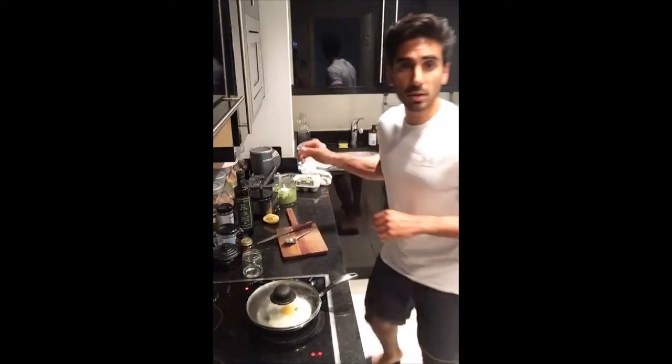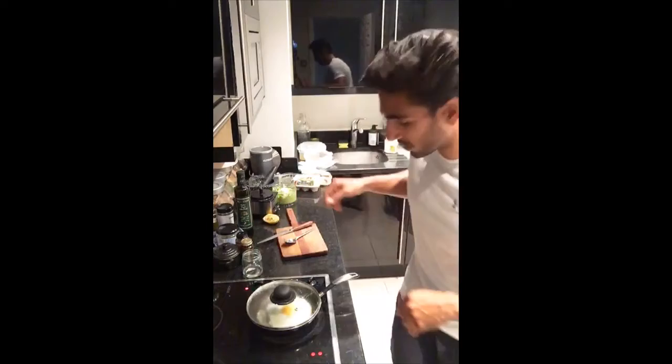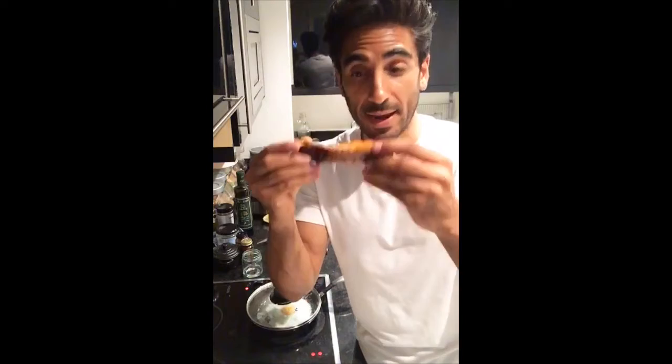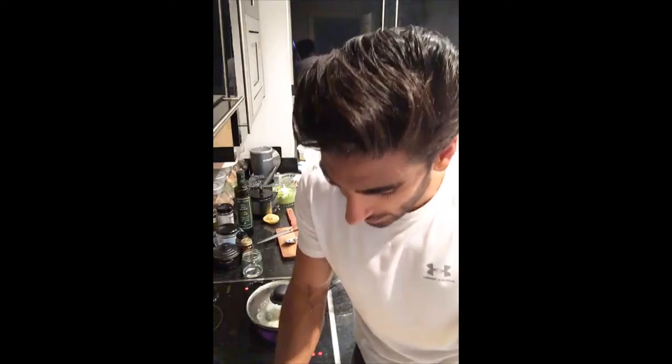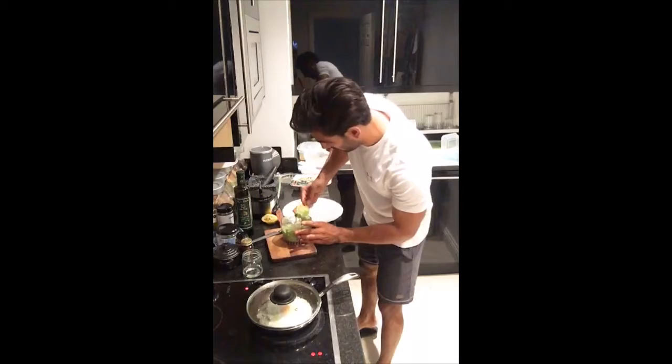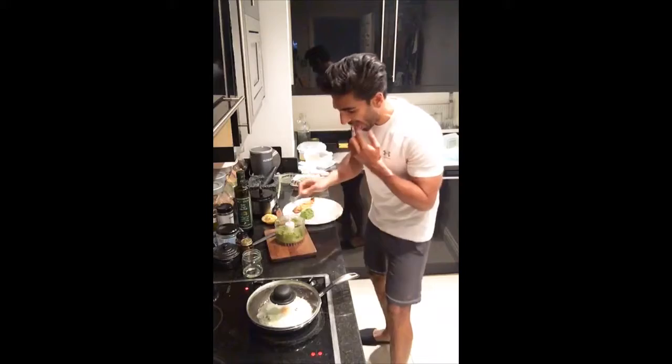So now we can plate up. I have roast butternut squash here — I usually do these at the start of the week. Get two or three butternut squashes, quarter them, cover with a bit of oil, put them in the oven for about 55 to 60 minutes at 180 degrees centigrade. You get this beautiful caramelised butternut squash. You can do the same with sweet potato or Jerusalem artichoke — full of fibre and a really good prebiotic. That goes on the side of the plate. Then our pea smash goes on the side as well.